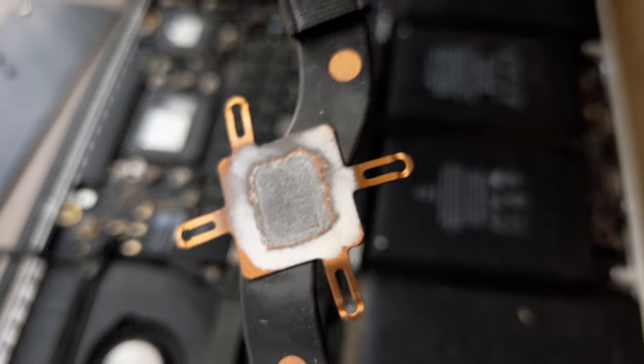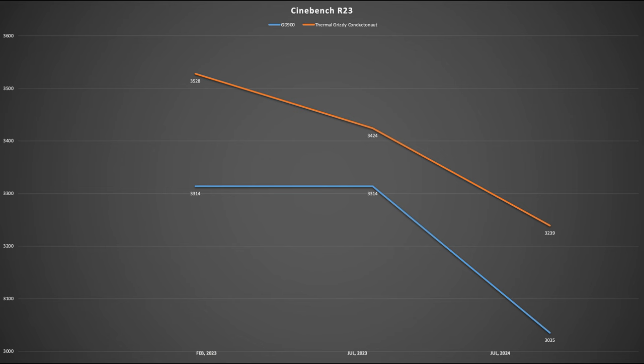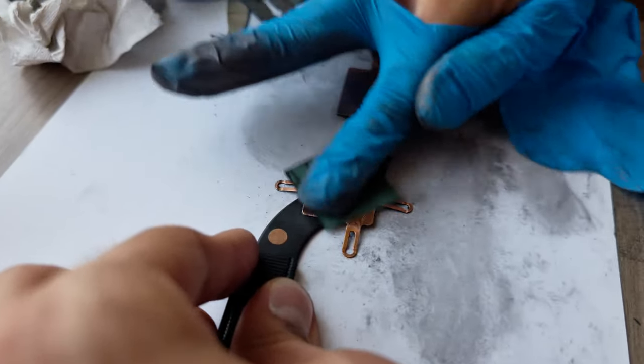But before that I had to send away the previous mess, because as I mentioned adding more liquid metal wasn't helping. Performance had dropped from the initial 3500 to 3200, which is worse than it was with a regular thermal paste before applying liquid metal. So I needed a clean slate to start all over again.